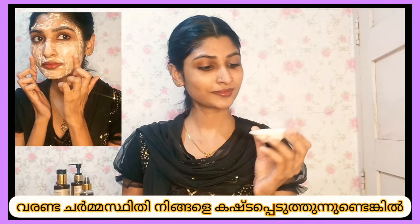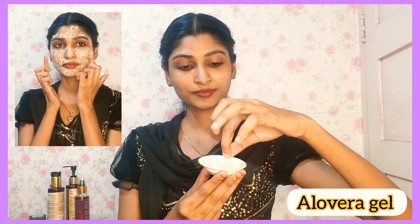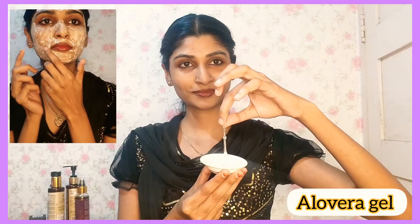Welcome back to my channel. Today's video is a face whitening pack. We use 3 ingredients for this pack.